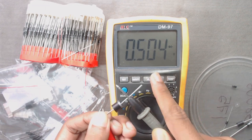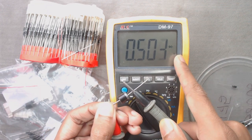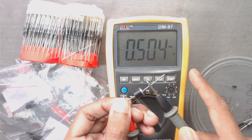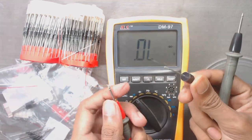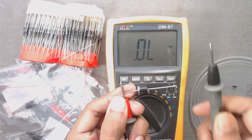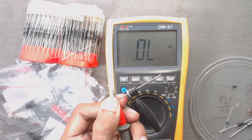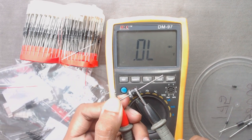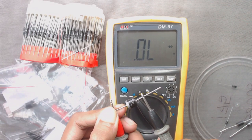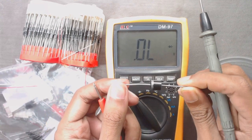We can see there is a voltage drop across this diode of 0.504 volts. Now we have to connect in reverse direction — that means connect the positive terminal of the multimeter to the negative terminal of the diode, the silver coated side, and the negative terminal of the multimeter to the positive terminal. In this case, the multimeter should show open circuit, that means OL — which means this diode is in working condition.